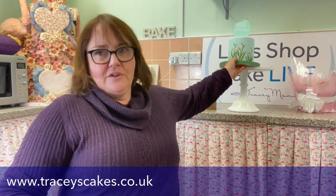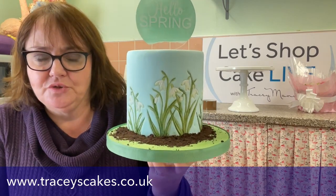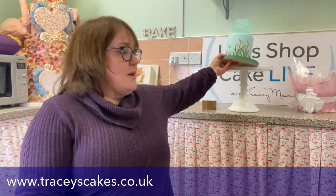This is our snowdrop project — part of my online cake school. It says 'hello spring' and combines the snowdrop cutter with spring elements. If you're already a member you can watch it there; if not, you're welcome to join. I'll be live on Saturday at 10 o'clock on Let's Shop Cake Live. Thank you all very much for joining me today for the first live of 2023 — happy new year, take care, see you all soon on Patchwork Cutters!